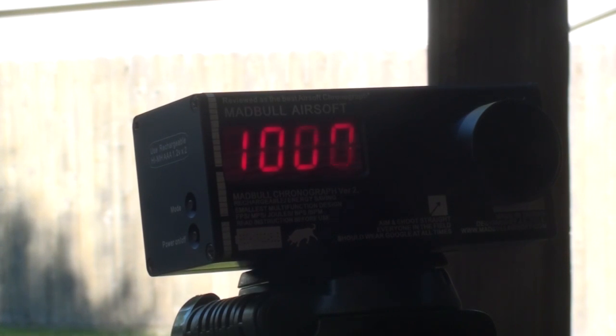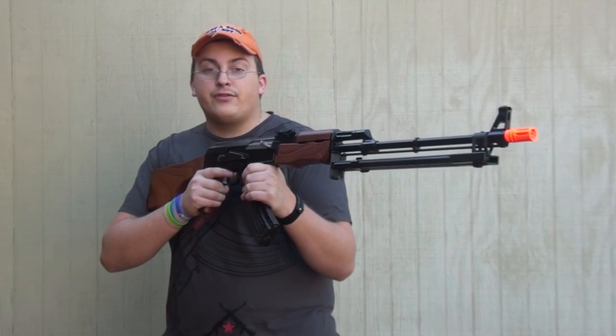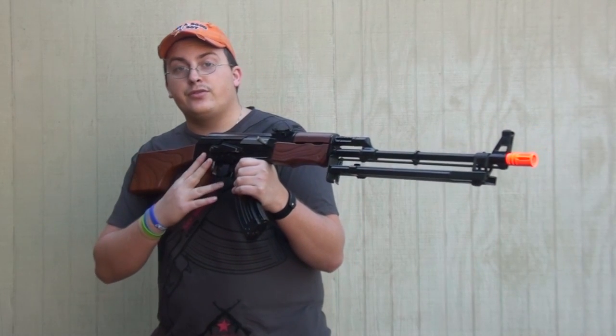Rounds per second: 16, 16, and 15.7 — so you're shooting around 16 rounds per second. Now for the final conclusion: you're shooting around 325 FPS at a thousand rounds per minute at around 16 rounds per second.